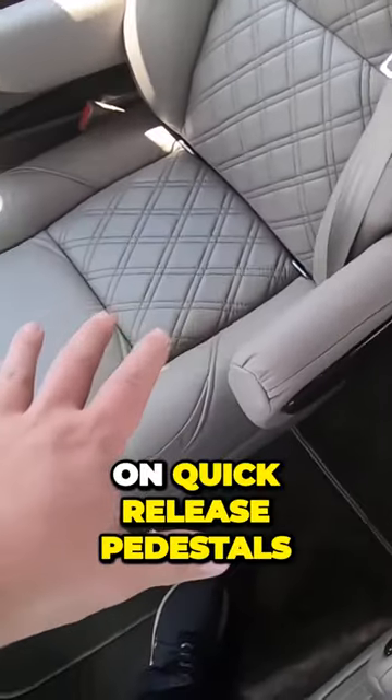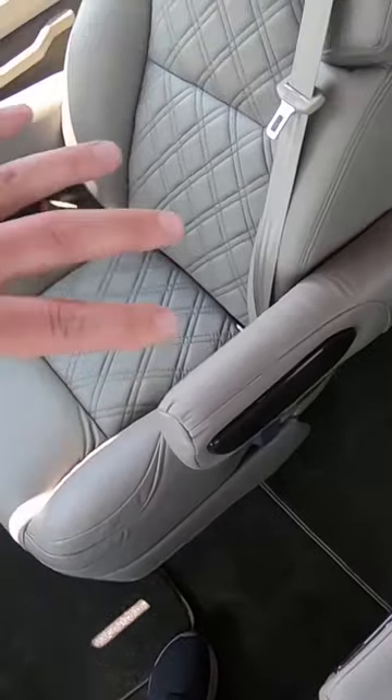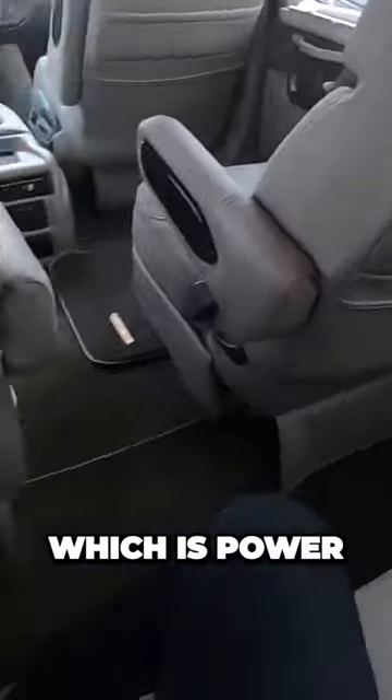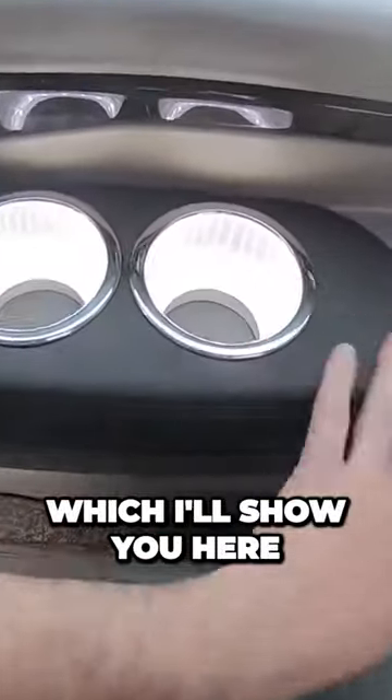These chairs are on quick-release pedestals, so they will pop right out of here if you want to take them out, and they also spin completely around. Spin these all the way around to face this back bench here, which is power. This does fold down into a bed, which I'll show you here in a little bit.